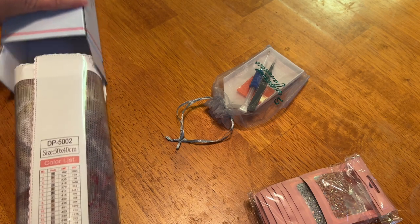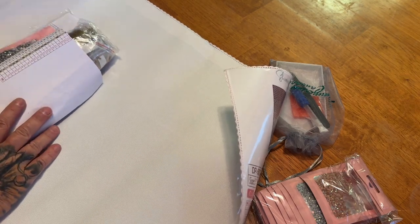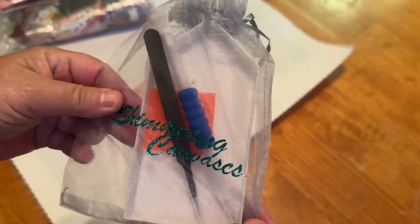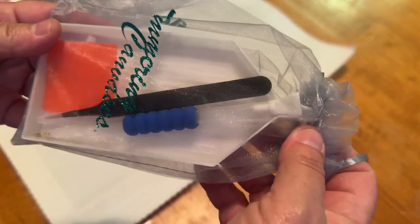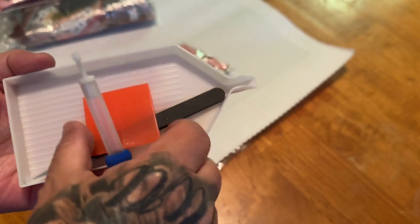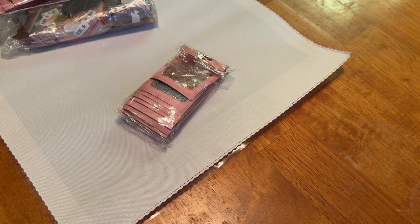Let's pull everything out. We're going to go over the toolkit first. We have this gray branded organza Shimmering Canvas bag with some glitter. It looks like it comes with a large white tray with a spout. You get a pen with a skinny four-placer and a ten-placer, two pads of wax, and sharp tweezers — looks like these come from Huacan. This is a really nice toolkit to have everything you need and more to diamond paint.